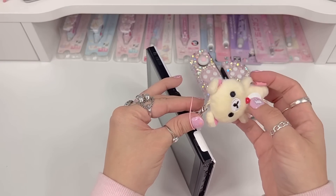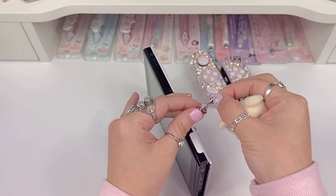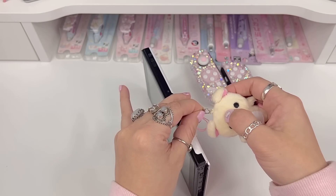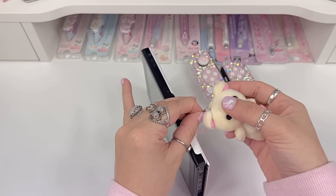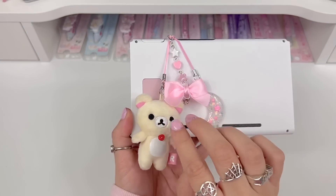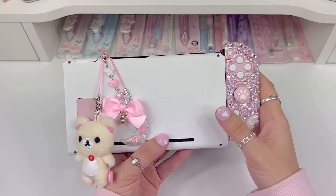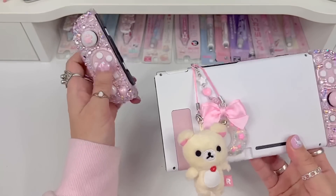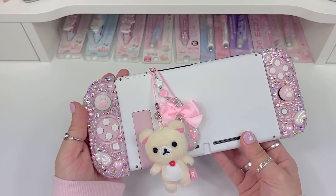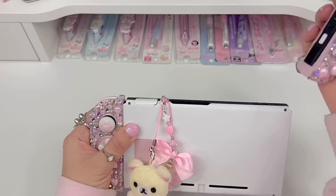Since this plush charm is too big to fit through there, I'll just unclasp the plush, pull the clasp through the o-ring, and then reattach the plush. When all three charms are on there, this is how they look — super, super cute. I'm going to attach them backwards just so you can see how everything looks together from the back. So cute. Then if we remove the Joy-Cons, I'm going to put them on the right way so we can see how they look.